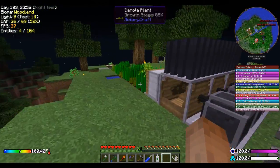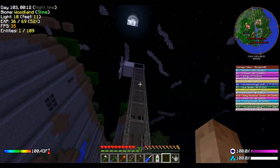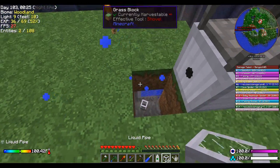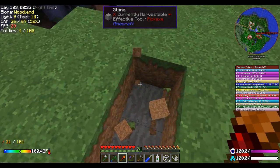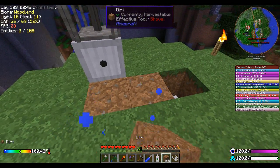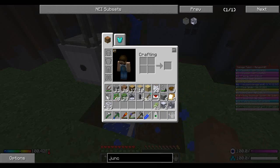Hello everybody, this is Bench85, welcome back to another episode of Bench's Hardcore Rotary Craft. I keep seeing bad guys all over the place on the map. So we were setting this up last time and it turns out it isn't what I exactly wanted it to be, and unfortunately that item is going to get stuck down there. I actually already recorded the first part of this episode once, but DxTory tripped up on me, so I'm having to re-record it basically from scratch.